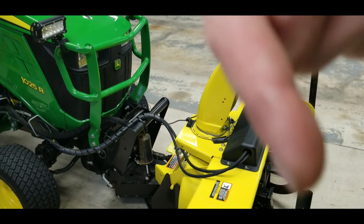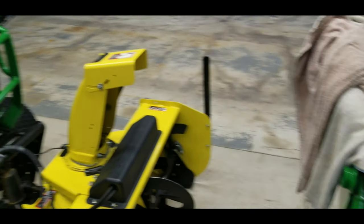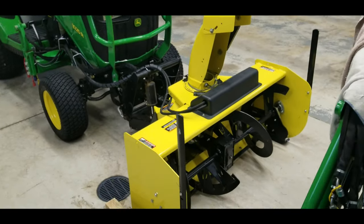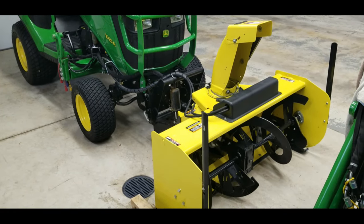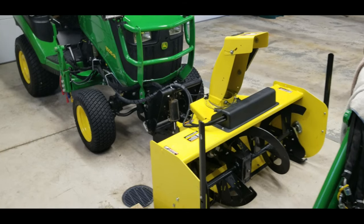Right down here there's a red button - click subscribe and click the little bell next to it so you get notified when I post videos. Hopefully by next winter we'll have a nice shiny new snowblower of some sort, because I really don't want to go through another winter with this thing.